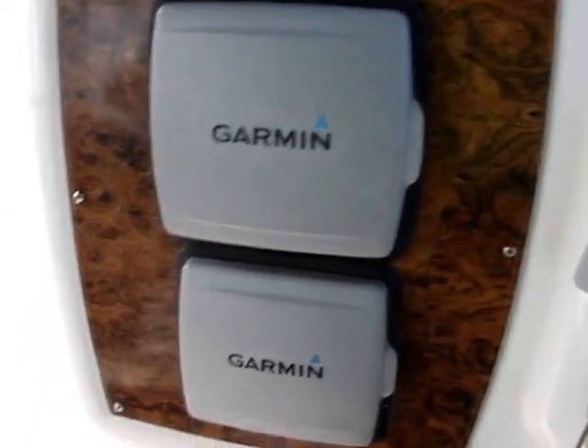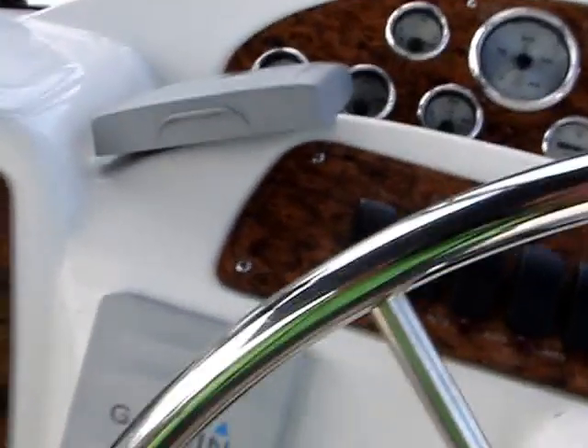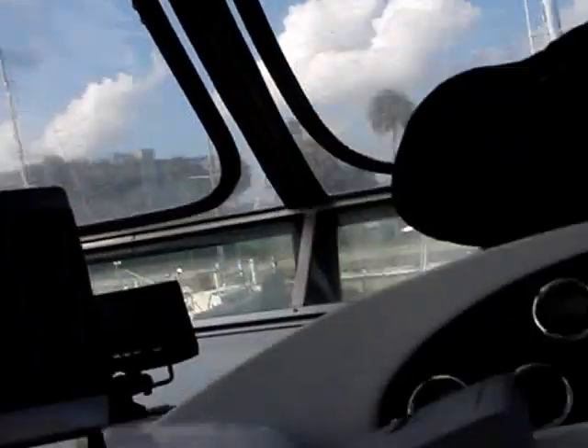And below that we have another Garmin depth finder.